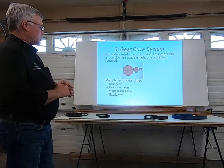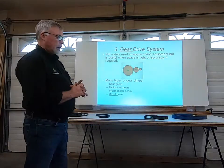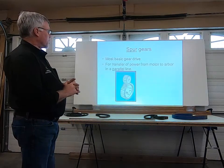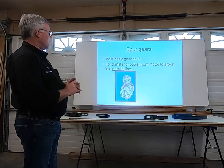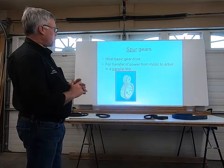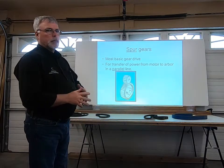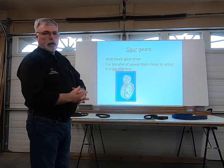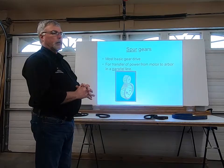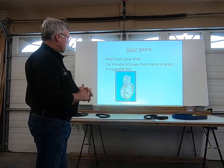There are many types of gear drives: spur gears, helical cut, worm mesh gears, and bevel gears. Spur gears are the most basic gear drive — they transfer power from the motor to the arbor in a parallel line. If we were to take some of the guarding off the glue roller at the hot press, this is the system you would see inside.